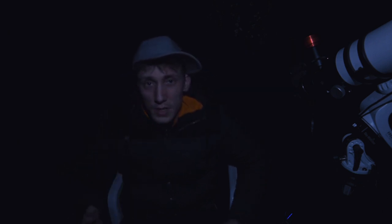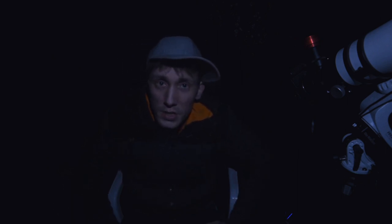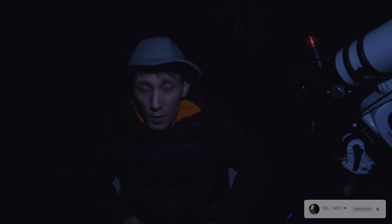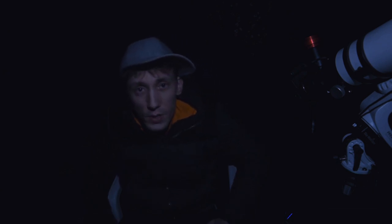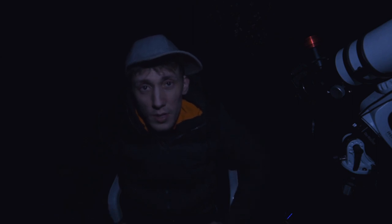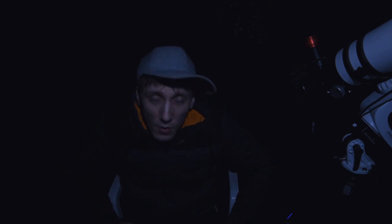I hope all of this madness we are all in right now will pass as soon as possible so I can go under some darker skies again. I also have a few new spots I'd like to check out, but that will have to wait for a while. Anyway, I think that's about it for this video, guys. Please stay safe, I hope all of you are doing well, and I'd like to thank you for watching. See you guys next time — take care, bye!